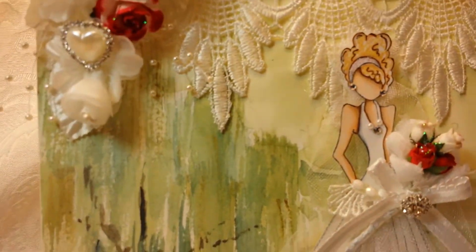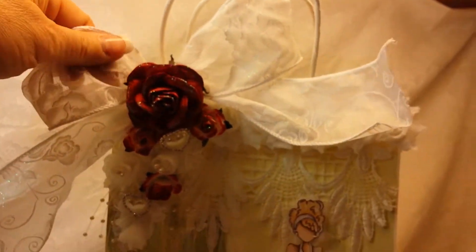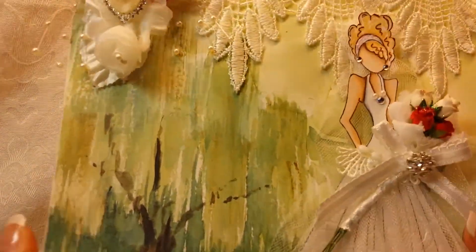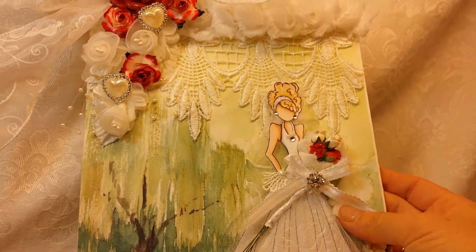Now this is the gift bag that goes with the card. I'm going to fold the bow down — it will be easier to share it with you that way.